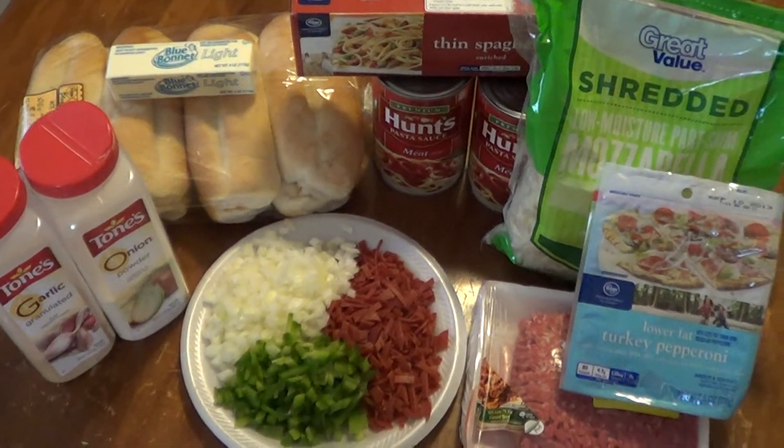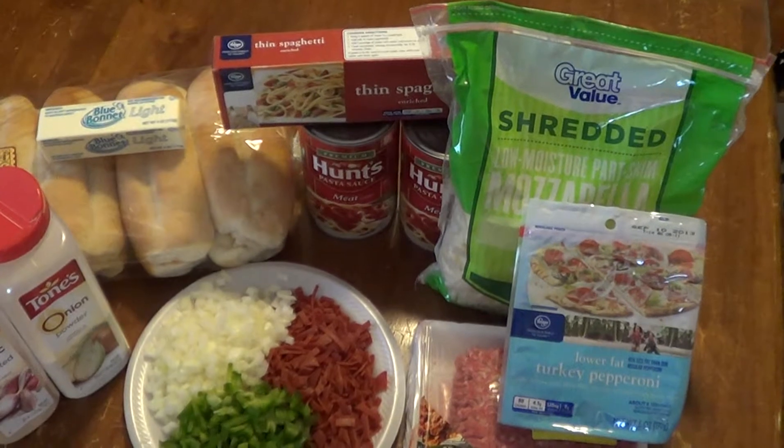Alright, here we go. What's for lunch? Thought we might throw together some baked spaghetti.